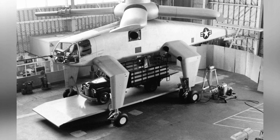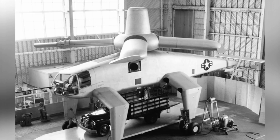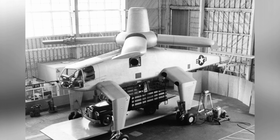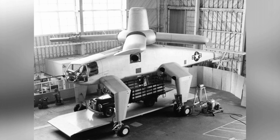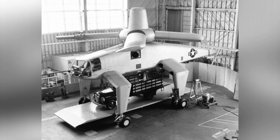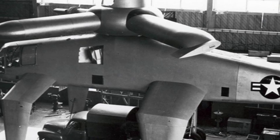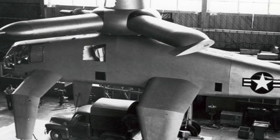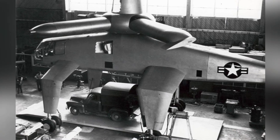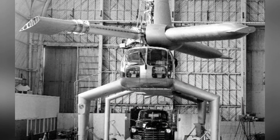Although the XH-28 heavy transport helicopter did not develop into a specific production model, many people still feel regretful about it. Many believed it would have been a successful air transport helicopter, capable of directly lifting equipment such as artillery, trucks, and light tanks. If successful, it would have played a role in promoting tactical changes in the Army. However, the XH-28 also used some relatively uncommon technologies, such as its unique rotor drive system. The reliability of this tip-jet power mode has been used in some micro-helicopters, but its applicability to a large helicopter remains questionable.